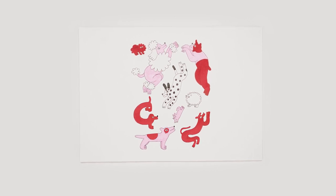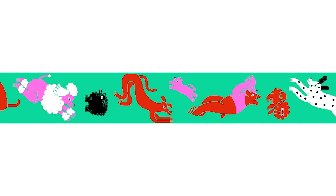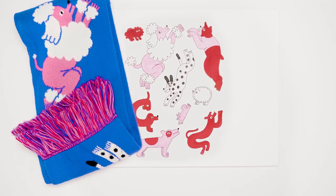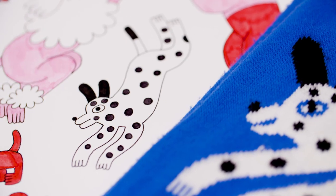I'm now happy with the design. This is the stage where I can scan in the artwork to allow myself to experiment with the background colour. For this design, my final choice was blue. And here is the finished scarf, created by combining drawing tools with digital tools. I hope you enjoyed this video.